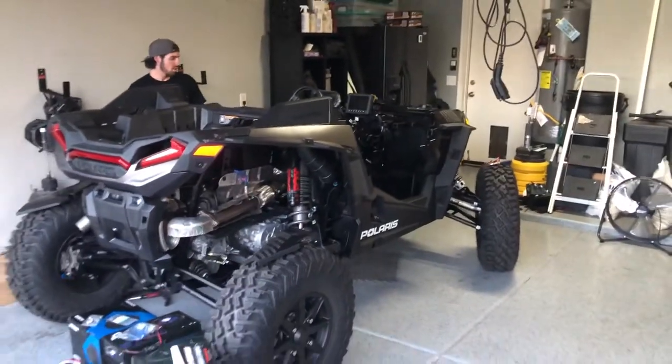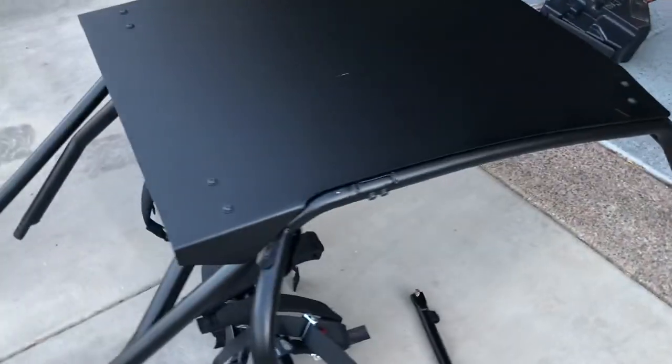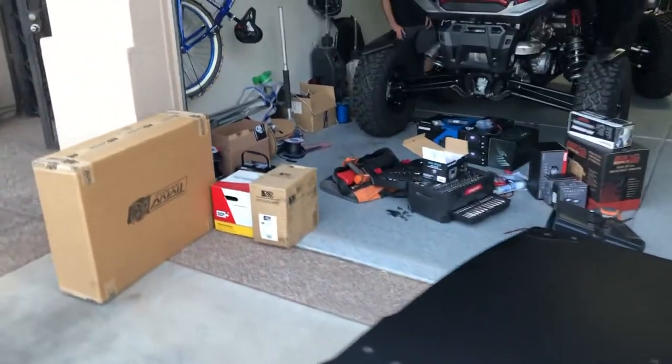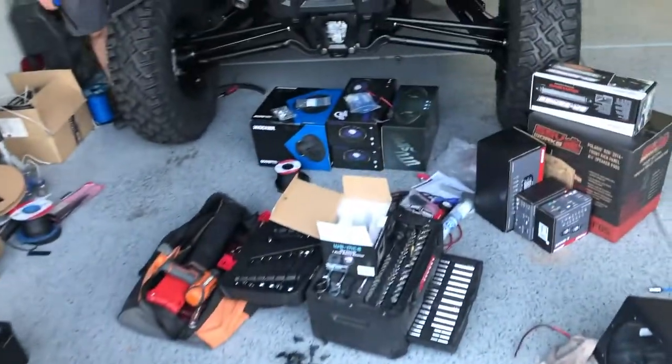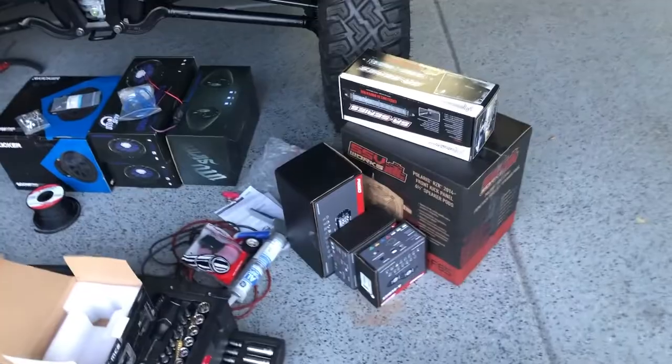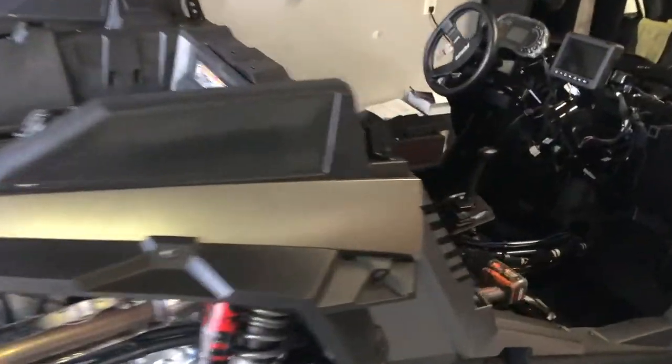We're over at Trev's house working on the rig. Just pulled the cage off. Got a bunch of new parts going on — some TW doors, some wires, some speakers, some light bars, some sub boxes. Trev, why don't you tell us what you've already started doing over here.